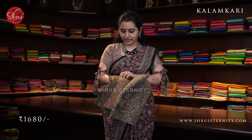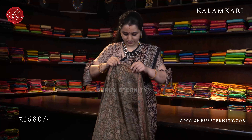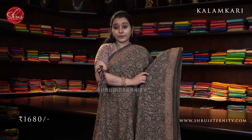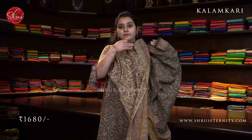Next we have an algae green with peach combination. Comes with a mustard color pallu. A beautiful green with peach — the whole body has paisley block prints on it in peach and indigo blue. A contrast mustard colored pallu with floral patterns and a contrast cream color blouse. Priced at 1680.